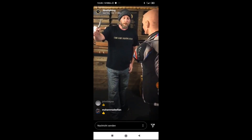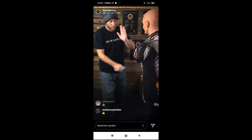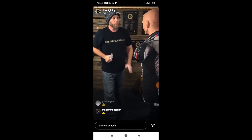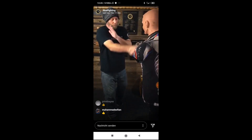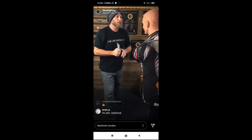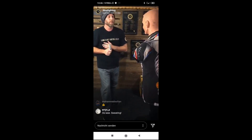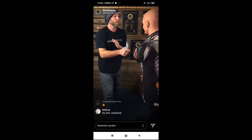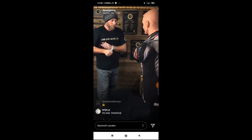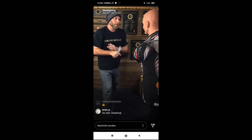So, attacking the eyes. First, what we're going to do: vertical slash. Just coming straight down the opponent's face here. Let's do ten slow. Ready? One, two, three, four, five, six, seven, eight, nine, ten.